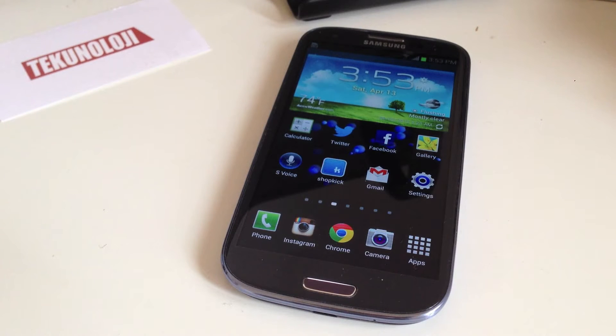Hey everybody, this is Ray and today I'm going to show you how to install Facebook Home on your compatible Android device.